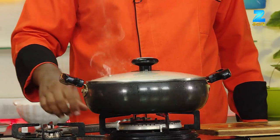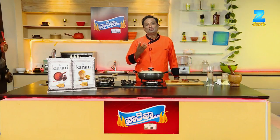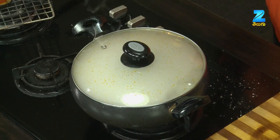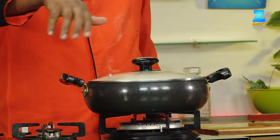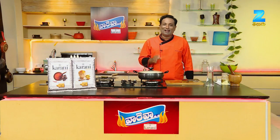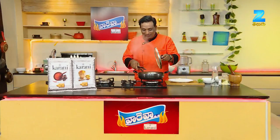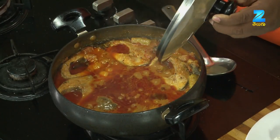This fish is very nice and delicious. If you are using a steel plate, you will be able to cook. If you are using a little bit of fish, you will have to cook. It's very nice and delicious. If you are using a little bit of fish, you will be ready to cook.